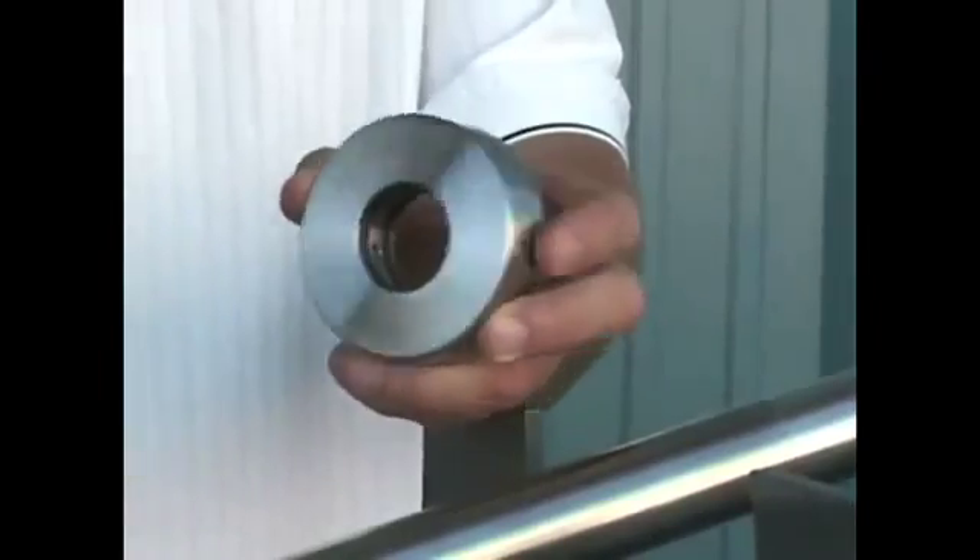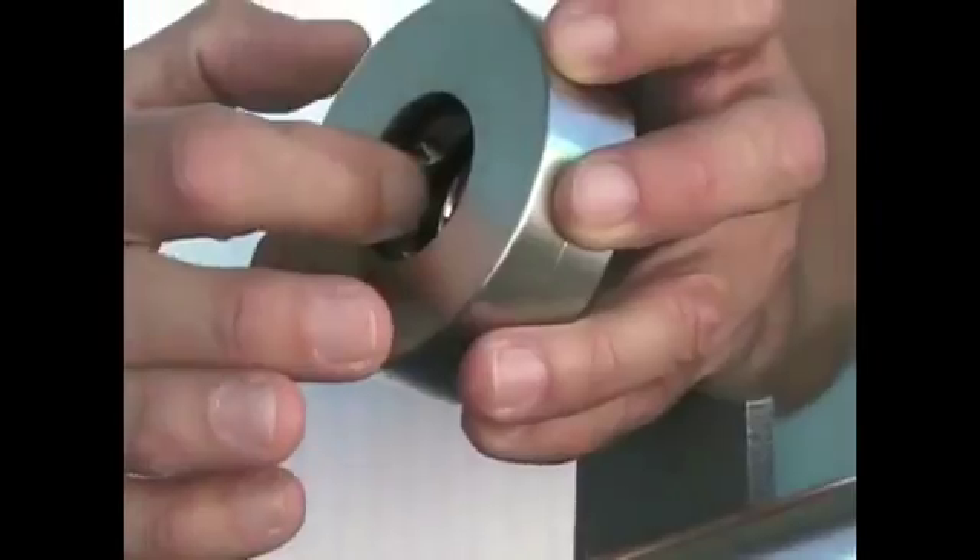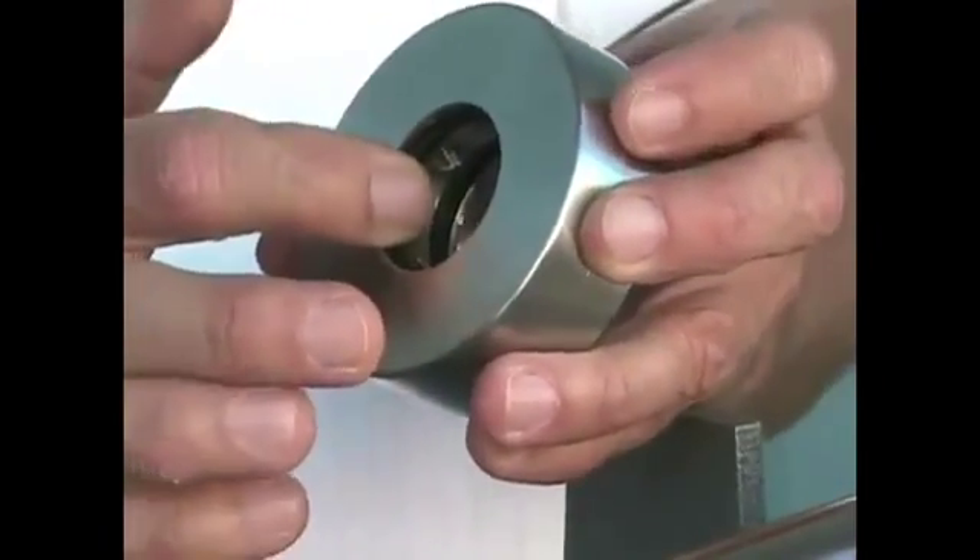At this point you're going to unpack the stainless steel rotor from the pouch and inspect both faces to make sure they're free of any defects. Also make certain that you have the two nitrile O-rings recessed into the bore of the stainless steel collar.